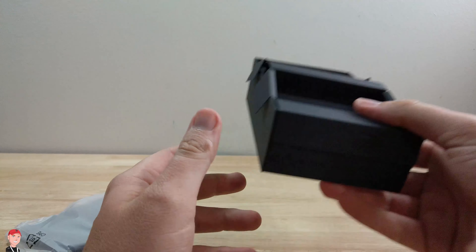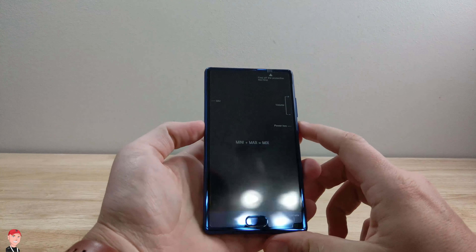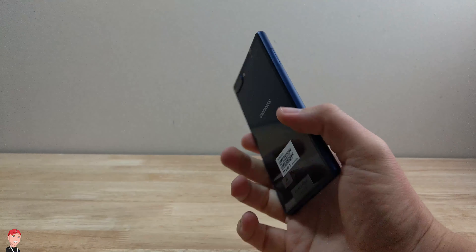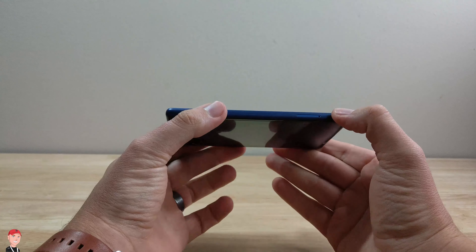And that's it out of the box. Let's take a look at this thing, see what it's like. It's supposed to have an edge-to-edge display. It's got some nice weight to it — that's pretty cool. I like that weightiness of it. Feels like I got something solid in my hand.